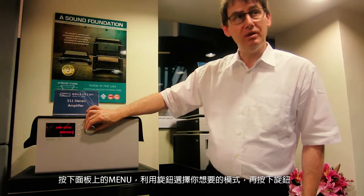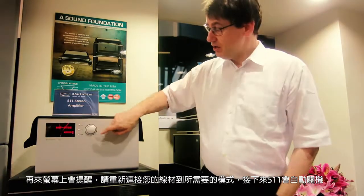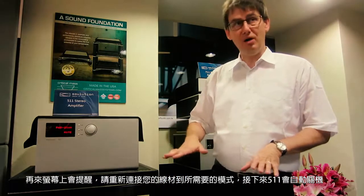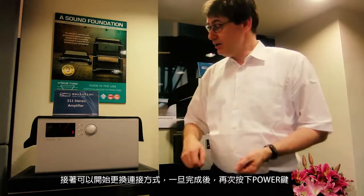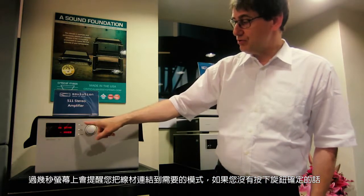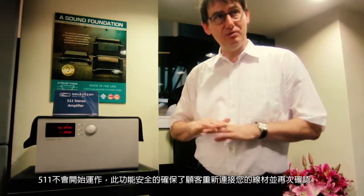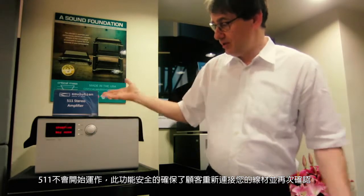Whenever you set a new mode — for instance, if it is in stereo and you've set it to mono — you will have to re-cable the amplifier. When you select that mode, the amplifier says 'change cabling to a mono setup' and will switch off. It automatically powers down, and once switched off you change the cables to the mono mode. Once you power up again, it asks you to confirm the cabling change to mono mode. If you do not confirm that you changed the cabling, the amplifier will not start. You confirm by pushing the knob and the amplifier starts up.